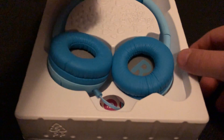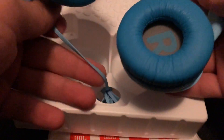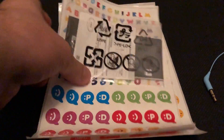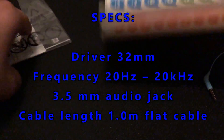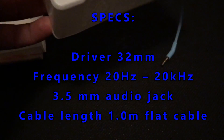The JBL headphones for kids come packaged like this. Underneath the cord in the package is a whole bunch of decals for the kids so they can customize as they please, along with instructions.